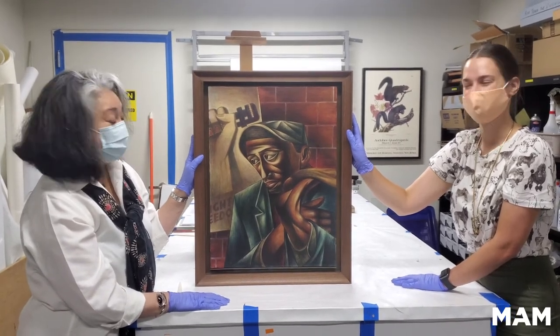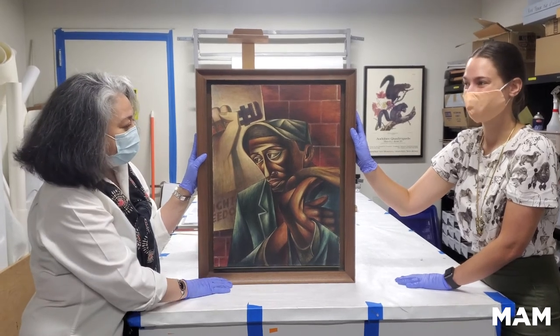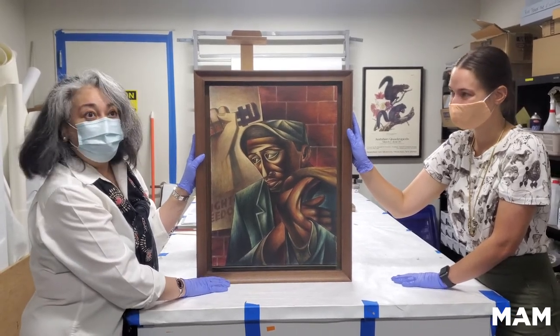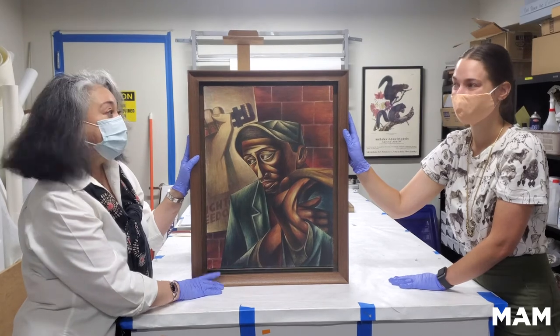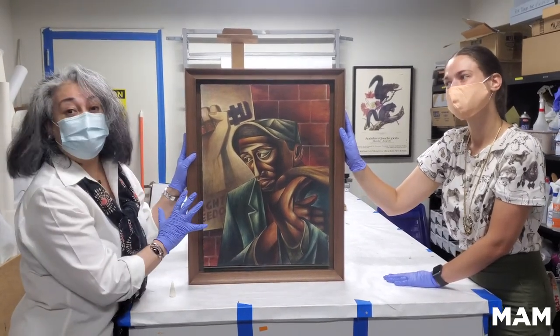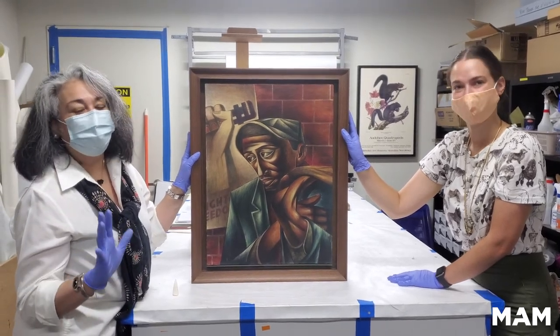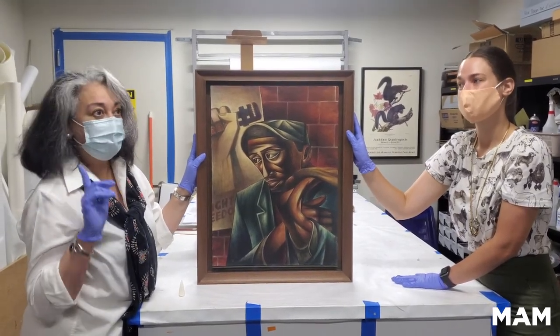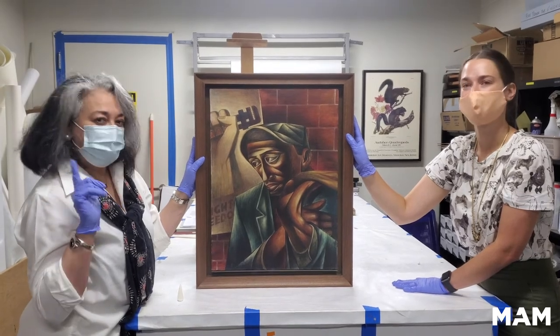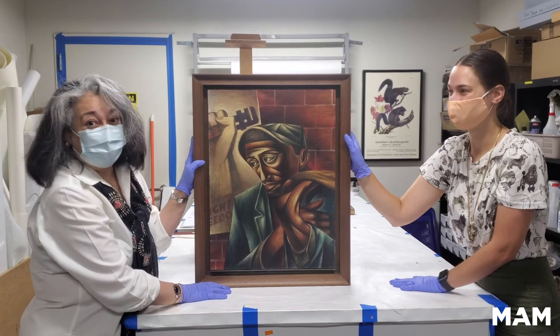Here is your first piece from Surprises from the Vault. I hope that was interesting, and we'll be doing this on a monthly basis. Betty will be bringing you the next one. Although this is in the vault right now, we are open to the public and there are other wonderful works in our collection on view right now, but we'll try to bring you some more surprises that will be hopefully equally interesting. Thank you.